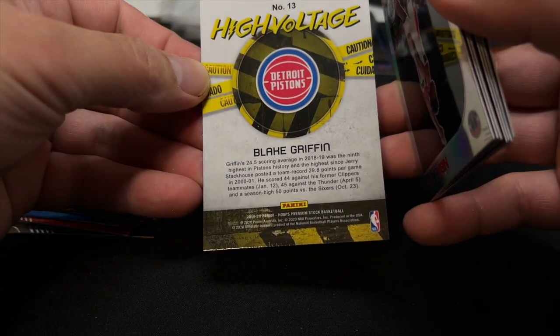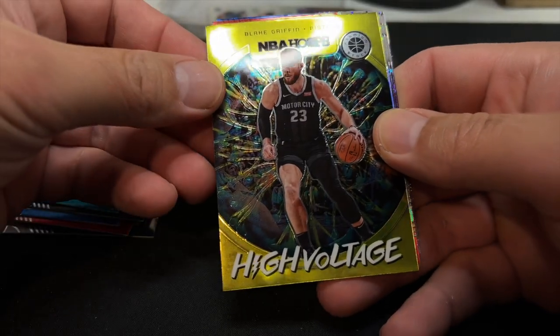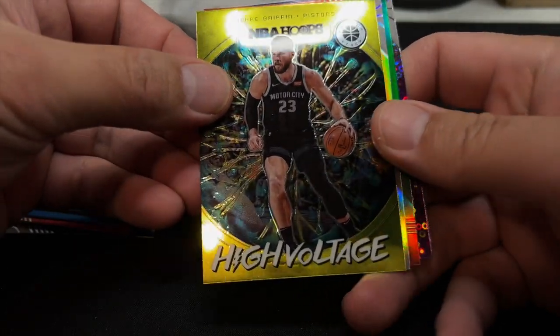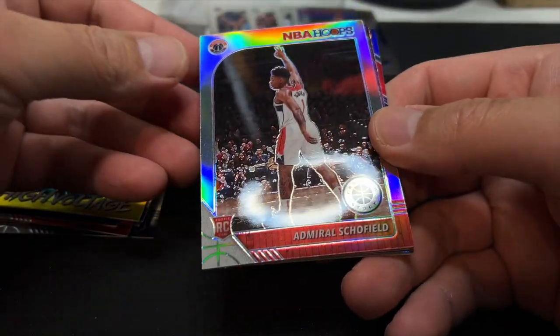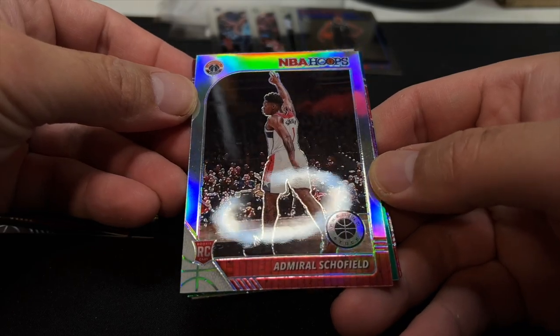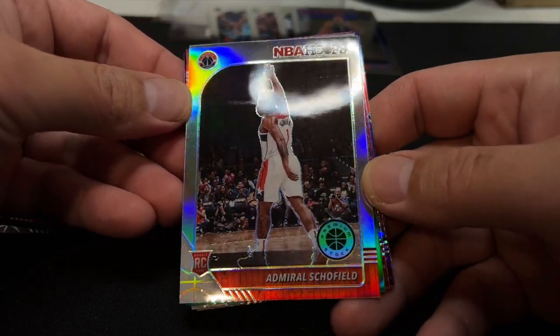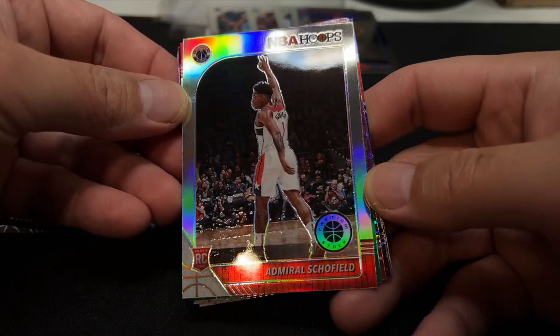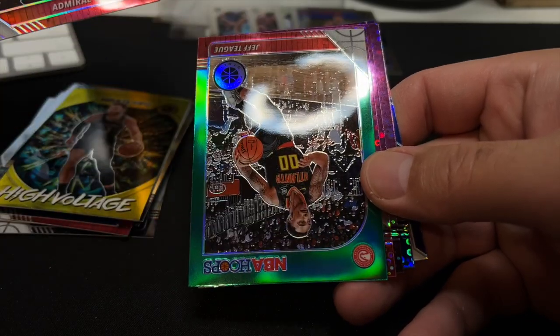Blake Griffin. Decent ball player, but not worth anything. So that's just a card designed to have a gold color — it's Blake Griffin, so I'm kind of glad it's not anything huge. Here's a nice prism rookie — though it has some kind of horizontal scuff marks on it. Need quality control. But it's a rookie so I'll pull him out.